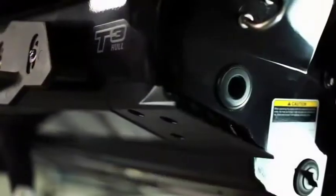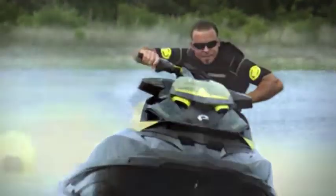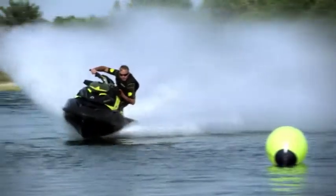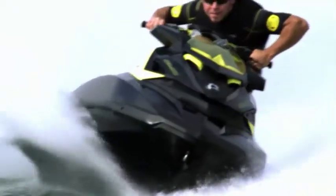The revolutionary new T3 hull design of the RXPX has created new opportunities for how you as a rider interact and ride this machine. This is a true lean-in hull design — this boat is going to bank and lean very aggressively into the corners.